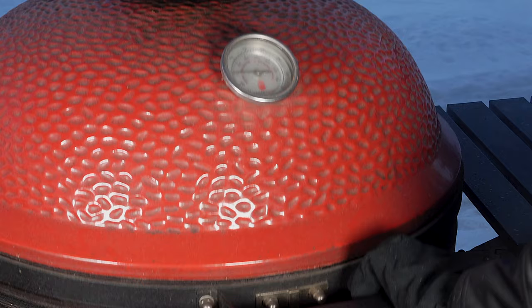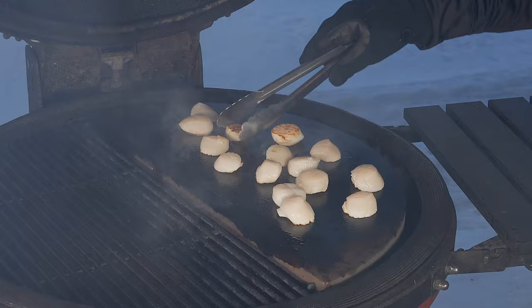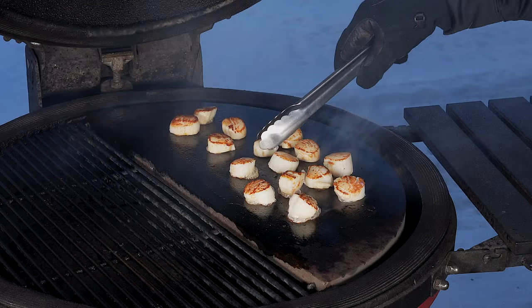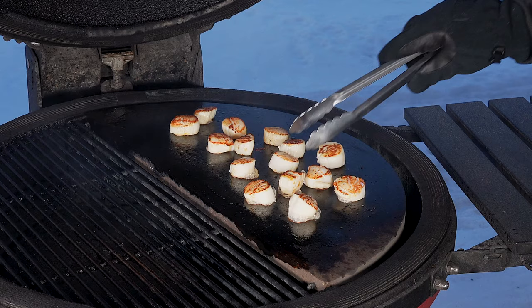All right, it's been just like I said a little over a minute. Let's take a peek. Nice looking little sear there. All right, like I said, another minute. Might have to do a couple little sides here and there but this looks good. Just want to flip them around a little bit. They're almost done. This one here needs some searing on this side yet. Get a little more color on these and then we're good to go here.